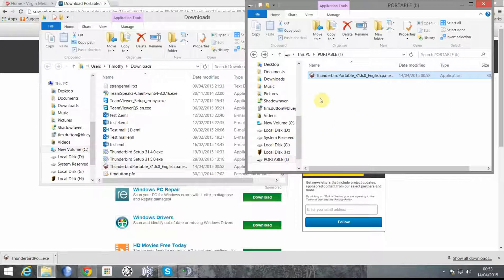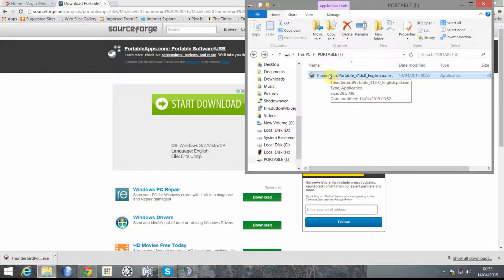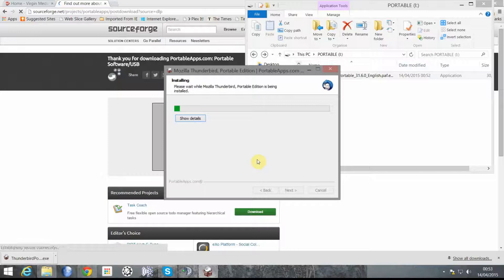Depending on the speed of your portable drive, this might take more or less time. Click from within the installer, click Next, then click Install.